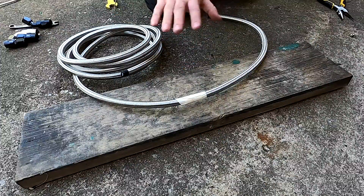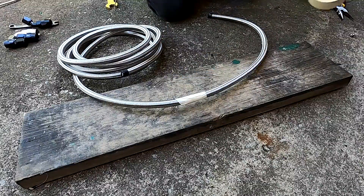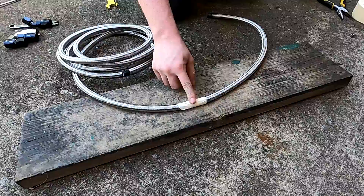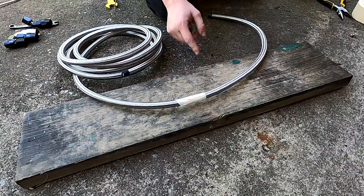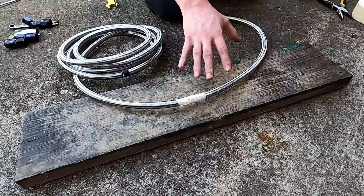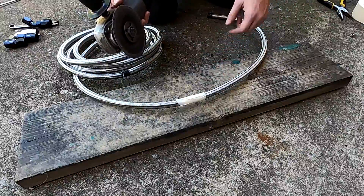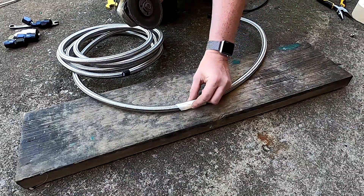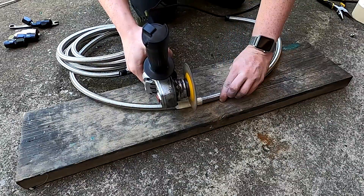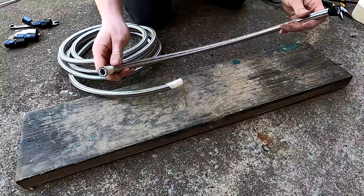There are a bunch of different ways you can cut AN line. My personal favorite way is taking some masking tape — you could also use electrical tape, which probably works a little bit better. Put it on the part that you're going to cut, right in the middle, and then just take an angle grinder and cut it where you need to cut it. The tape prevents it from all flying apart at the end. It is important that you try and get this as square as possible.